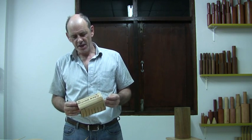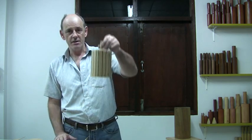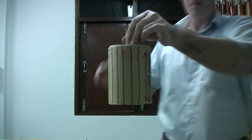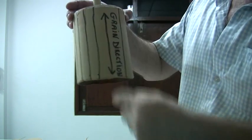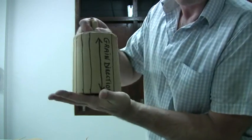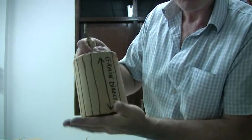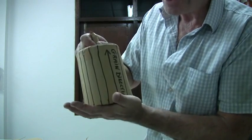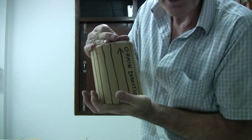It's advantageous to have the grain running in this direction when you're rolling your shell case. When the long fibres of the paper are running from top to bottom of your shell case like that, the case is far stronger in this direction. When the lift charge goes off underneath, there's much less chance of this shell compressing and rupturing.